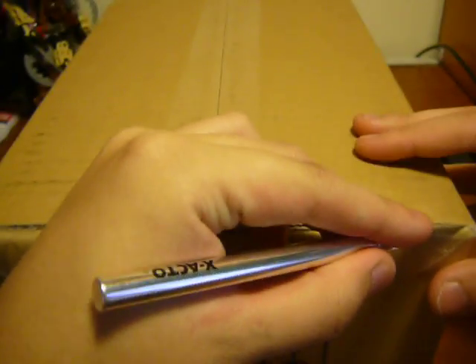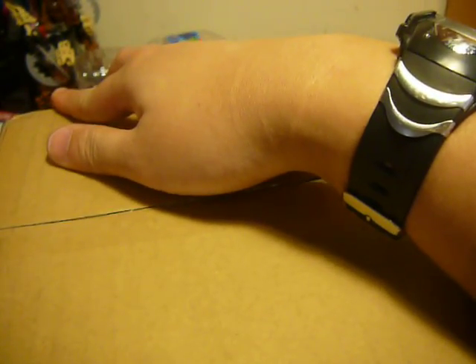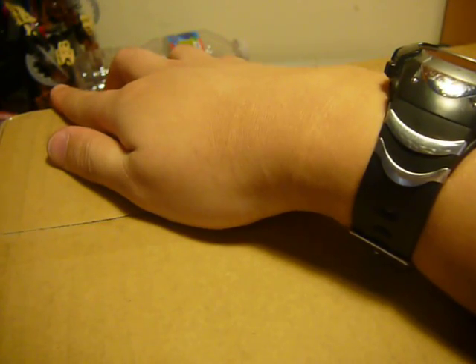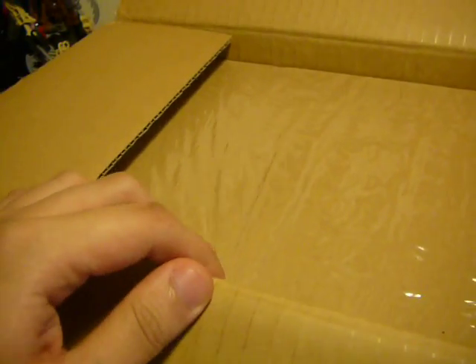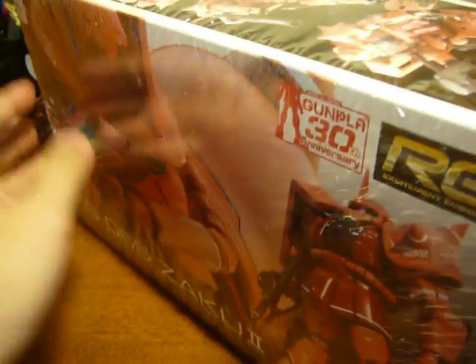Let's get this guy open. As for my next hint towards what this is, I've been waiting for this guy for months. But it could be released for months. That's convenient — it's on the bottom side. Let's just get this thing out of the way. There we go. And yes, here it is — the Real Grade 1/144 Zaku 2 Char Custom.